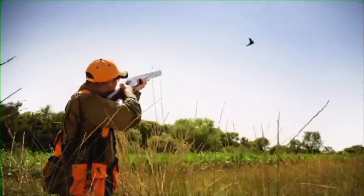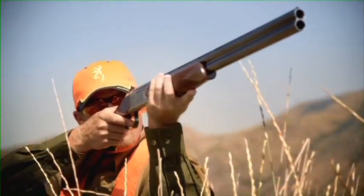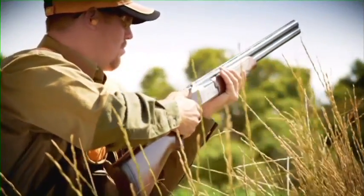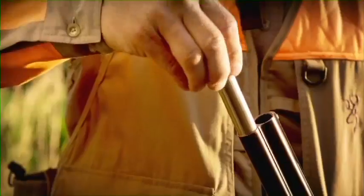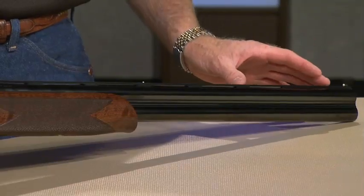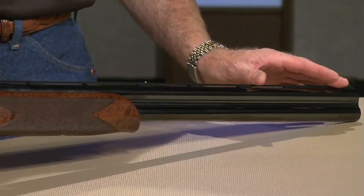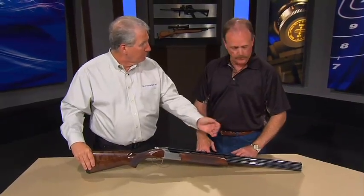This is the Hunter version. We also make it in a Sporting Clays version as well. The differences: you have different choke tubes that come with it. In the Sporting Clays gun, you also have porting, and the option of longer barrels — out to 32 inches. And of course, different aesthetics — the dressing is going to be a little bit different.